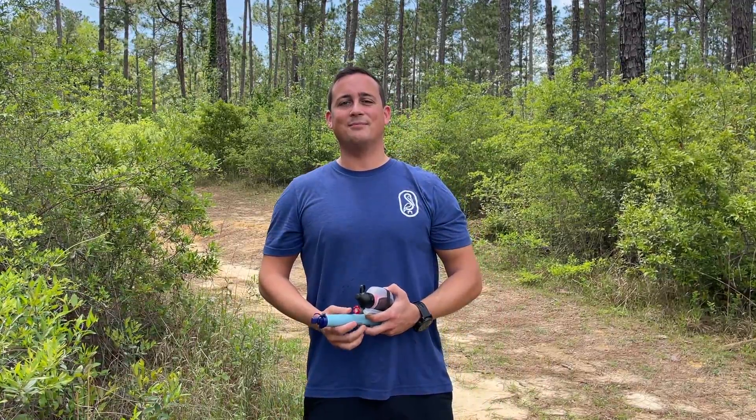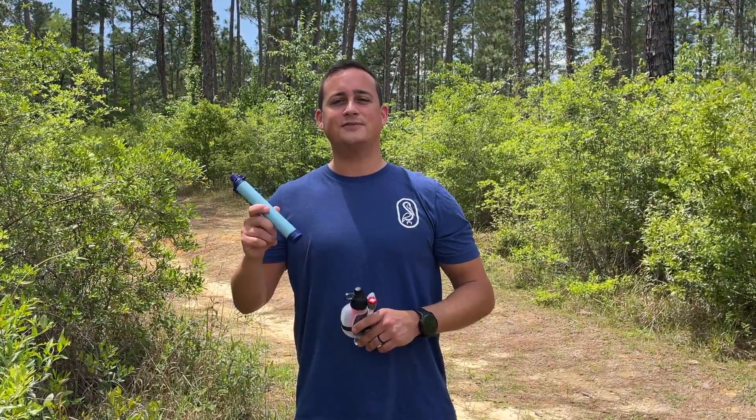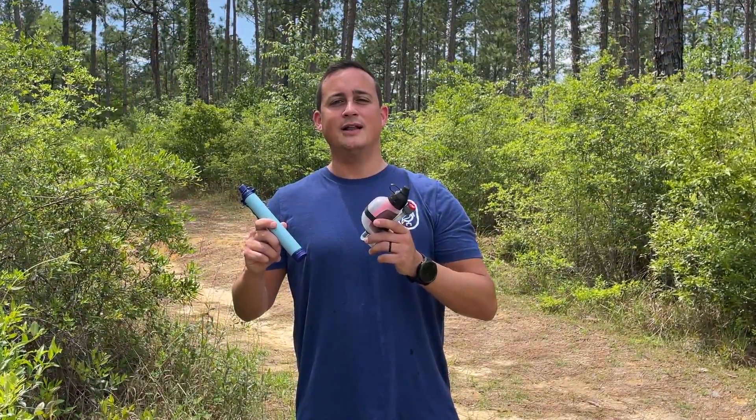Hey, thanks for coming back to the Outdoor Workshop. Today we're going to be taking a look at two additional water filters as a supplement to the first water filter video we put out. We have the LifeStraw and the MSR TrailShot. Let's see how they compare.